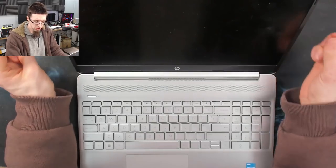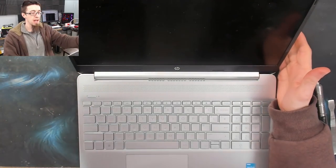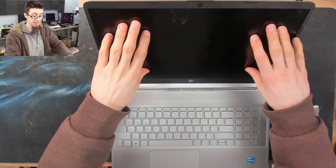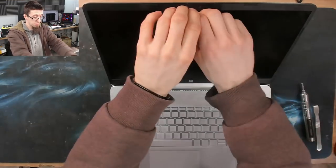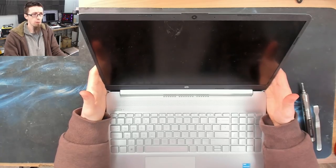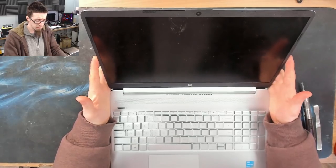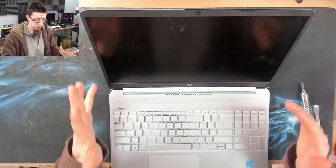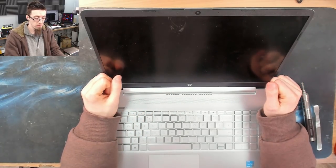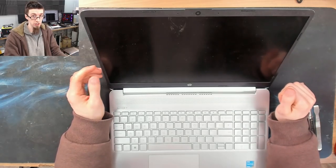The first thing we're going to do is take the display assembly off so we can disassemble it properly. In older videos I've often been a proponent of just replacing screens in situ by taking off the display bezel and doing it on the laptop, and there are still some laptops where you can get away with this. However, for this how-to video we're going to go belt and braces. There are some pitfalls involved.